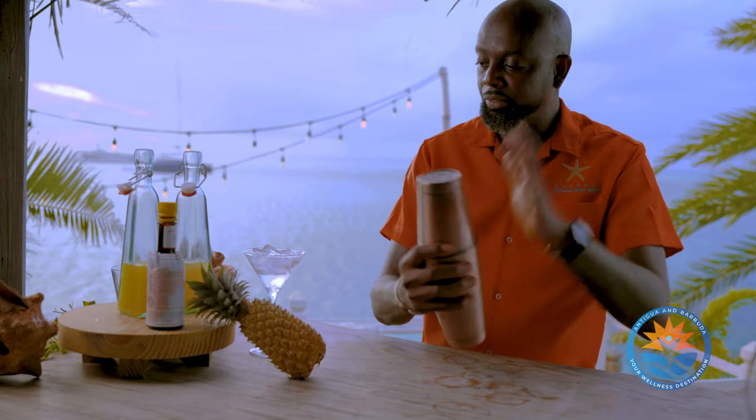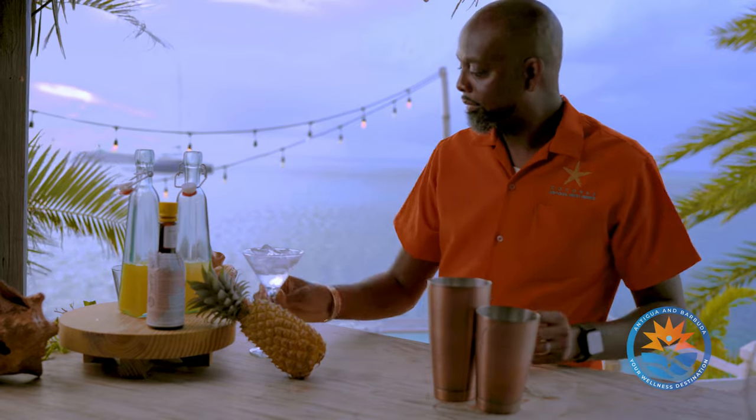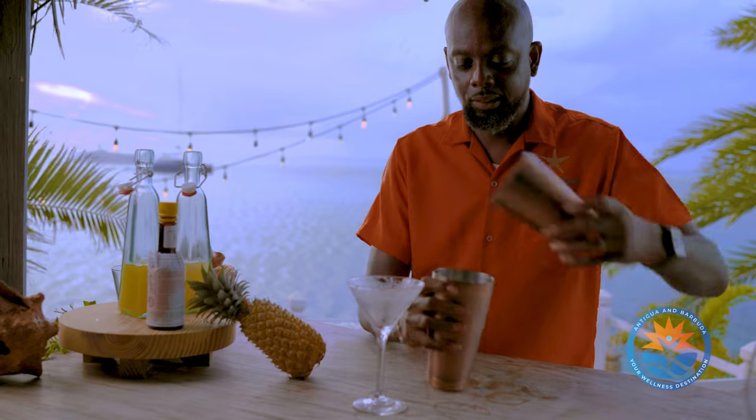And then you should have the perfect cocktail. We have a chilled martini glass, and we slowly pour.